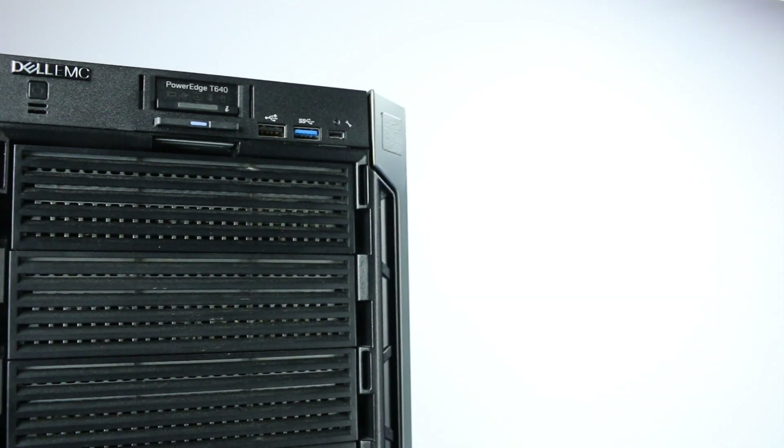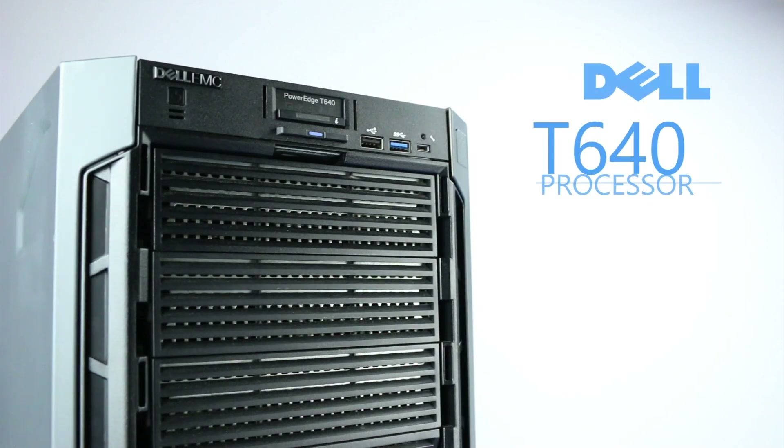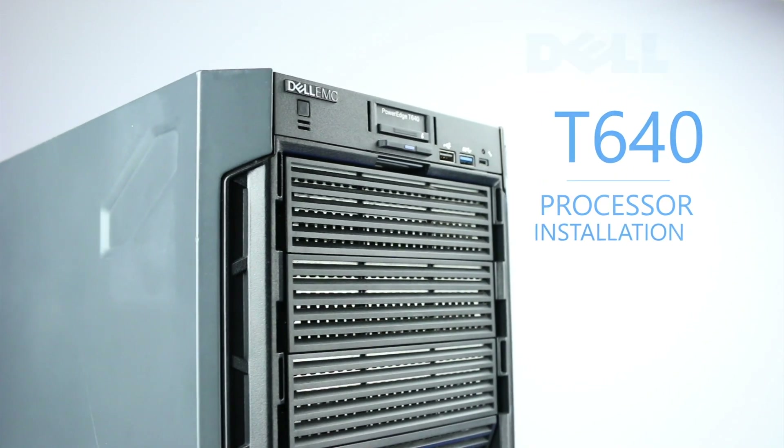Hello and welcome to TechBoost. Today, I'm going to show you how to install a processor into a Dell PowerEdge T640 server.